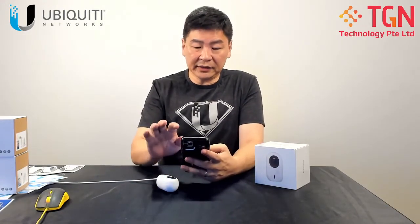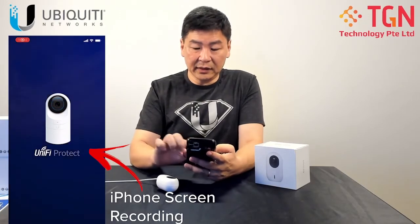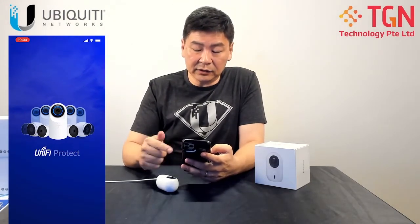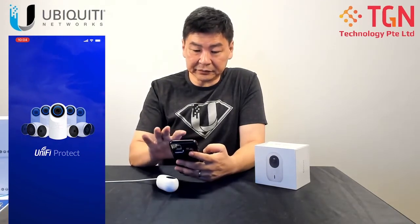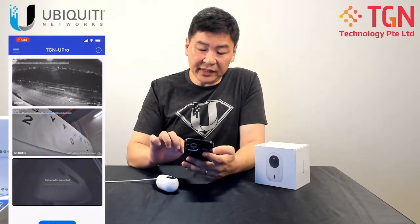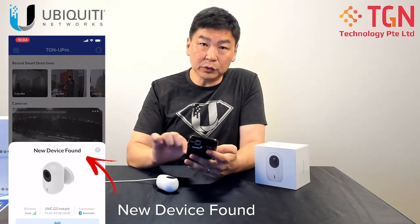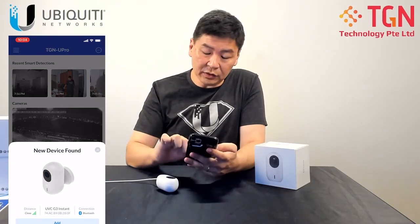What's going to happen is we have to prepare the UniFi Protect. I'm going to start up my UniFi Protect, and it's going to log into my UniFi Protect which connects to my UDM Pro. The first thing that it finds — you will see here it says a new device found. It will show that it's very close and it's connecting using Bluetooth. I have activated the Bluetooth on my phone.